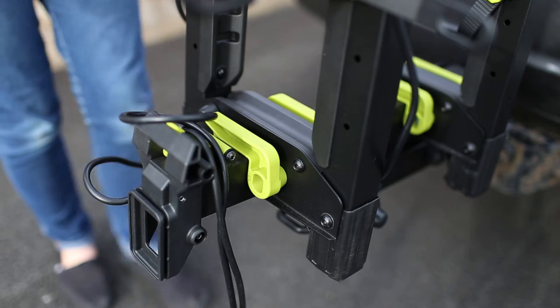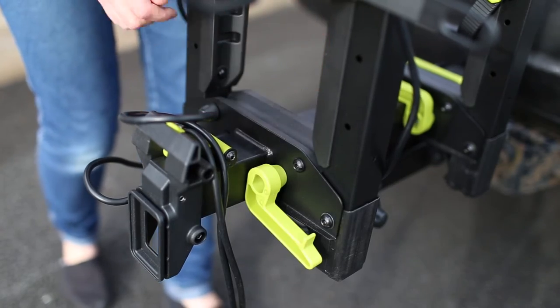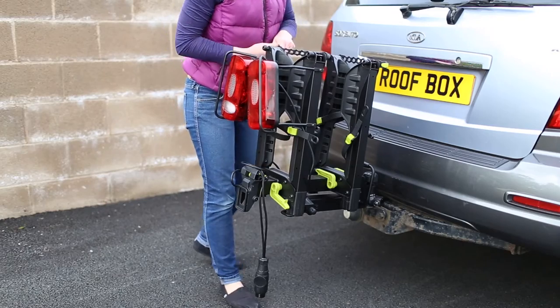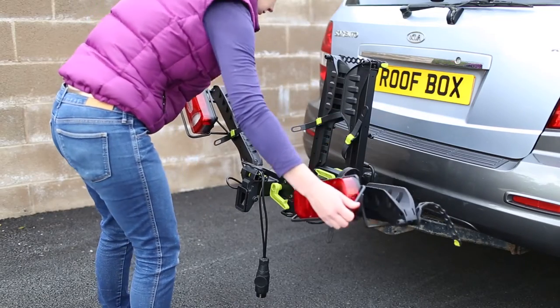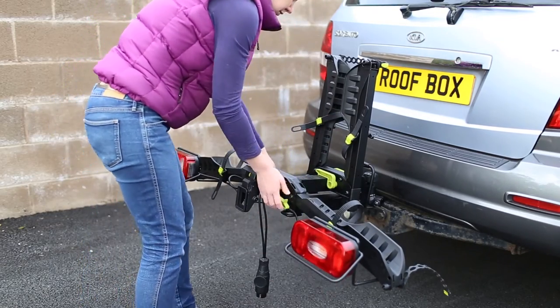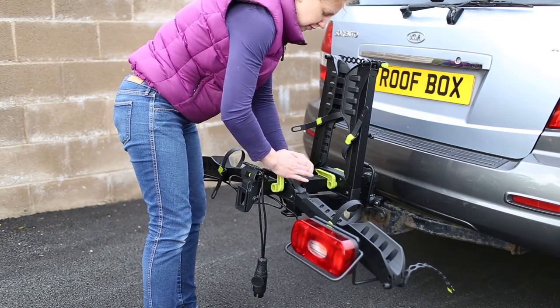Start with the nearest wheel tray to you and open the corresponding wheel tray catches all the way. Unclick the anti-sway strap and lower the wheel tray. Secure into place by clicking the wheel tray catches back into the locked position.